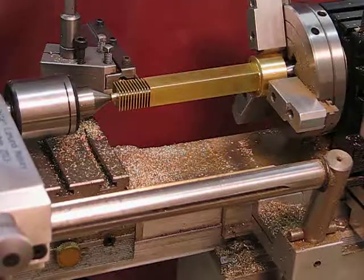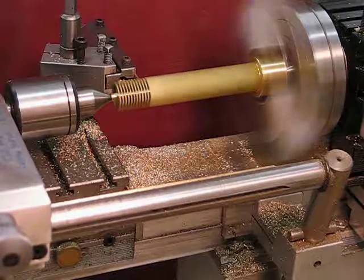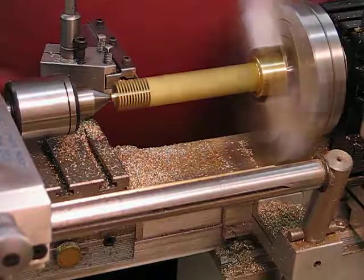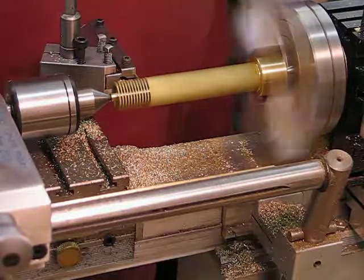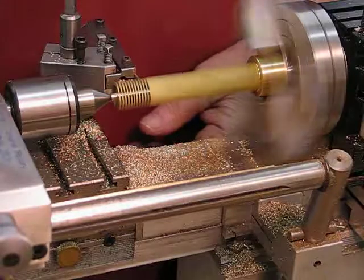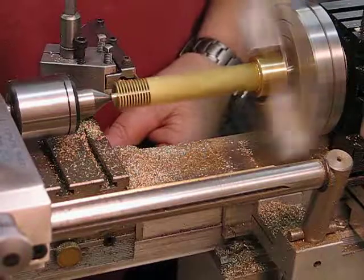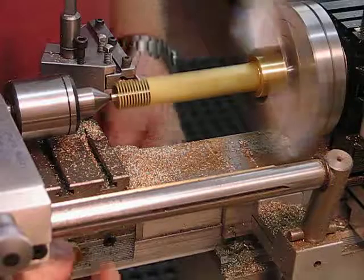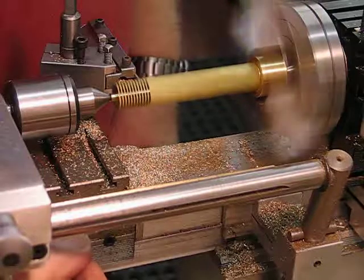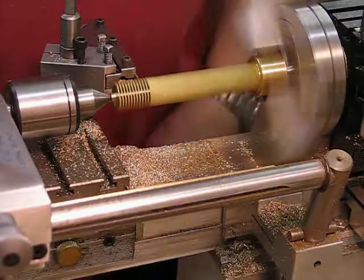I've got the lathe running at a thousand RPM. I'll illustrate how I get the progression of the 26 thou fins. I'm using a saddle stop with a micrometer head attached to it, and I have to move everything each time to continue, so I'm taking it pretty slow.